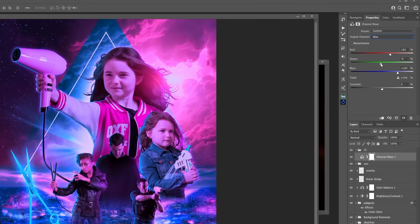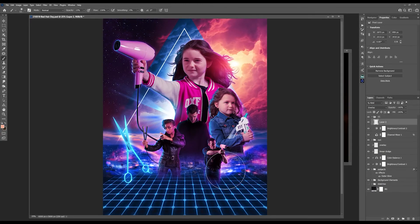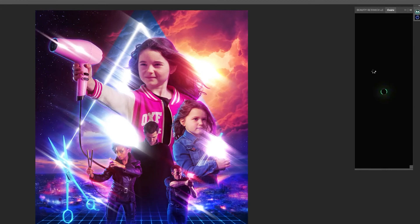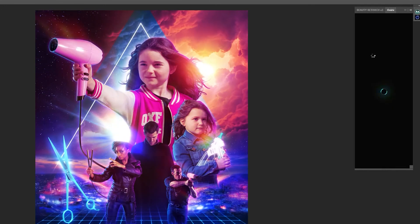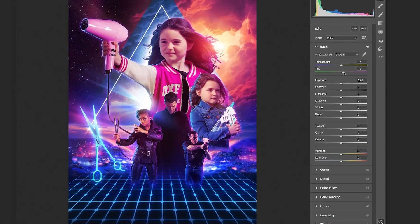For this retro neon theme I chose to mainly color grade with a Channel Mixer adjustment layer, where I find it so satisfying pushing colors to quite extreme places. For extra amazing glow I used the brilliant Luminary plug-in from Composite Nation. What I love are the parameters you can tweak and play around with, and the fact that you can layer up and tweak until you create something really subtle or over the top.